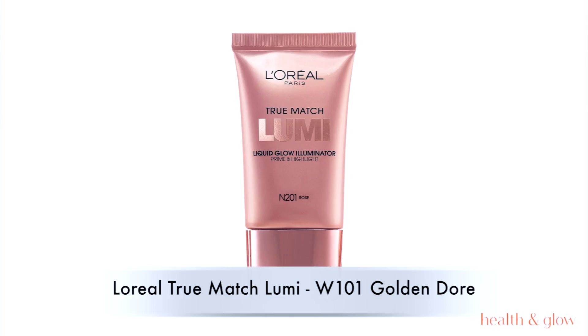Going back with the L'Oreal True Match Lumi highlighter, applying it to the high points of my face. I don't want too much highlighter — focus is on the eyes.